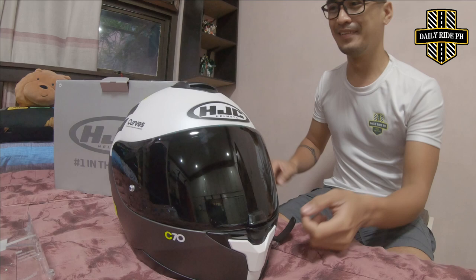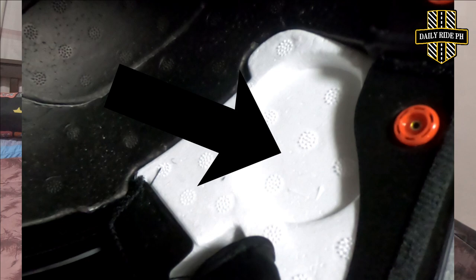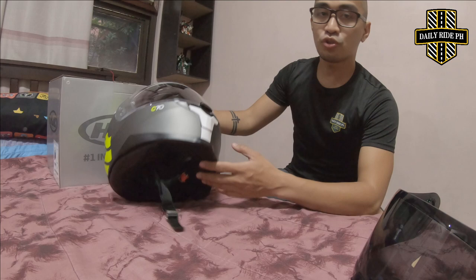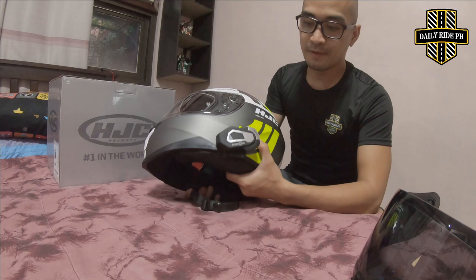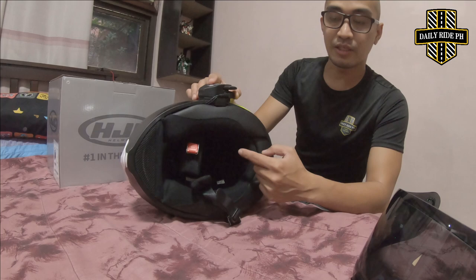Paano na siya lagyan ng intercom? So, unlike other helmets, meron talagang parang contour or naka-curve dun sa loob ng helmet para dun mismo ilalagay yung earpiece. But this HJC C70, late ko na nalaman, nawala siyang contour. But good thing, kapag sinuot mo siya, hindi naman tumatama yung earphones dun sa tenga, hindi siya masakit. Kasi may malalim na part sa loob na medyo naka-curve. So yung ginawa kong setup is this one — this is my T-Max S, clip on siya. Tignan natin yung loob niya para makita nyo kung paano ko kinabet and ma-review din natin yung mga phones niya.